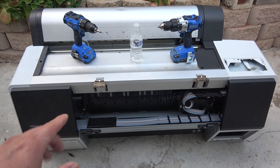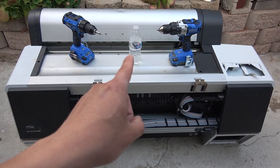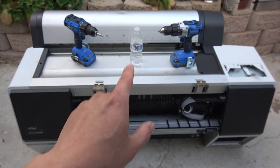This thing weighs a ton — it's extremely heavy. You can see how big it is; that's my water bottle, and you can see how big the printer is relative to the water bottle.